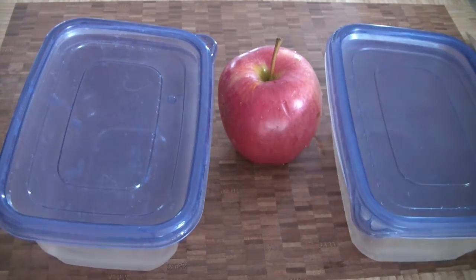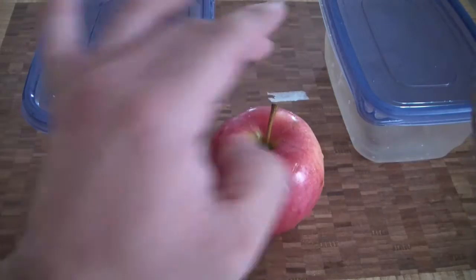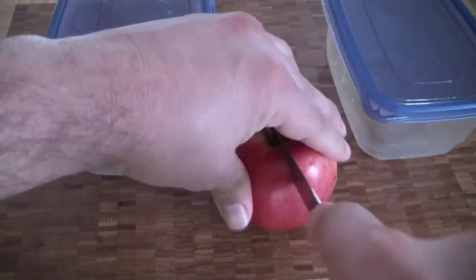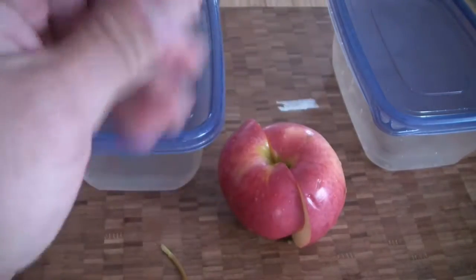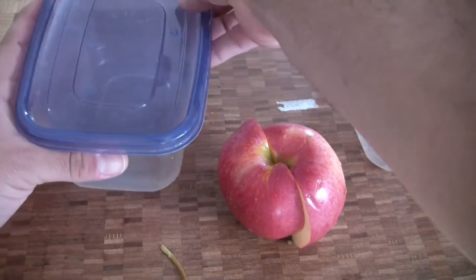Get your two jars, get your knife. Simplest way I can think to do this is just cut it straight down the middle. There we go. Now, I touched it with both hands so I'm sure there is some bacteria on there. And we'll see how it goes.